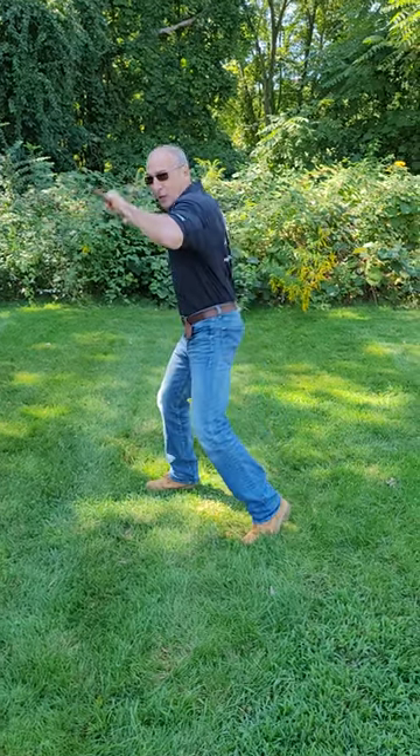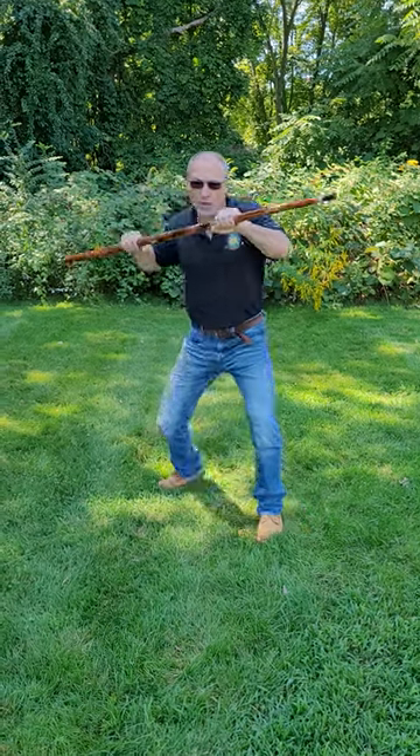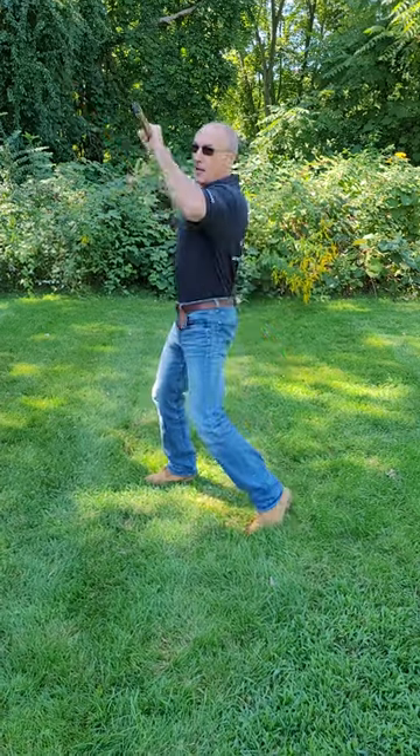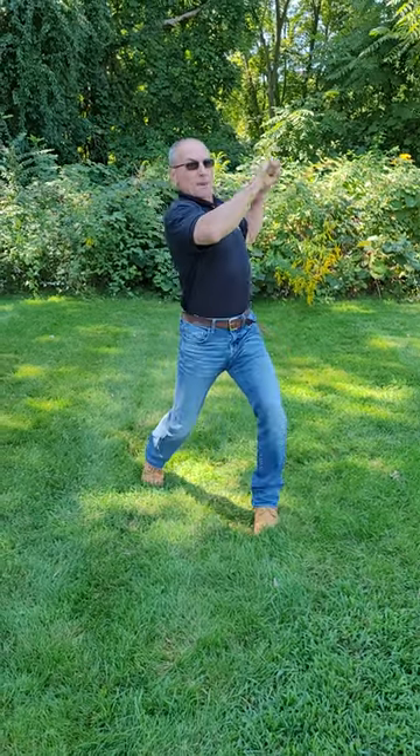This is my lead hook, scraping or striking. This is my rear hook, scraping or striking. This is my lead uppercut coming up diagonally, and this is my rear uppercut coming up diagonally.